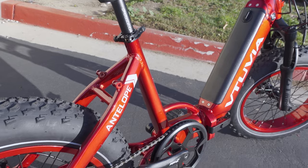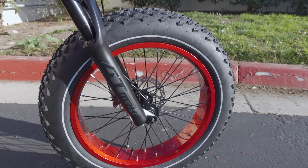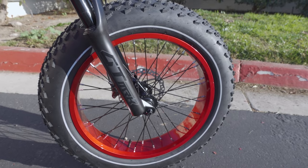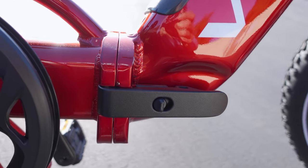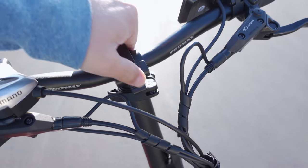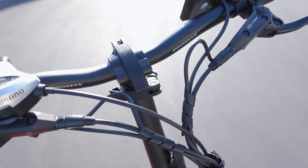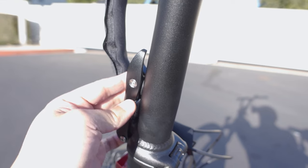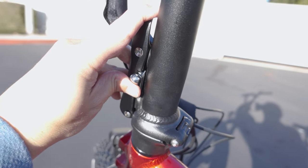This is a folding e-bike with 20 by 4 inch fat tires that folds in the middle. There are safety latches to release that, as well as the handlebar. The handlebar has two latches — one for adjusting the angle of the grips, and the main latch to fold down the handlebar so you can fold down the bike.